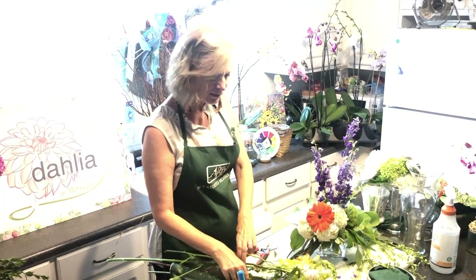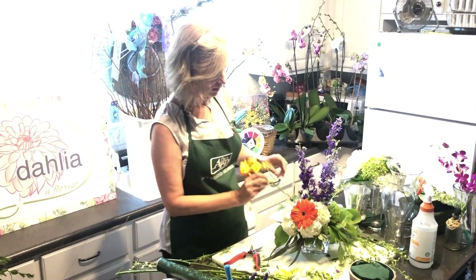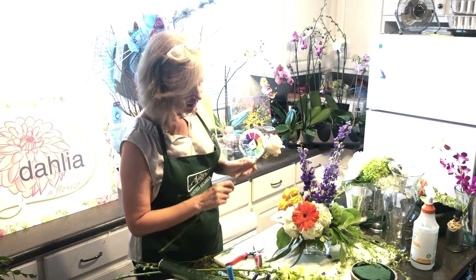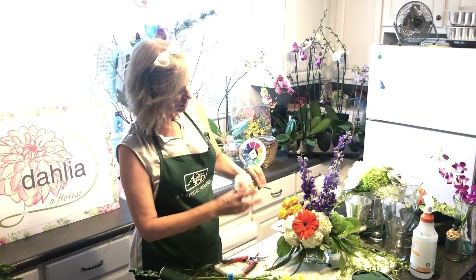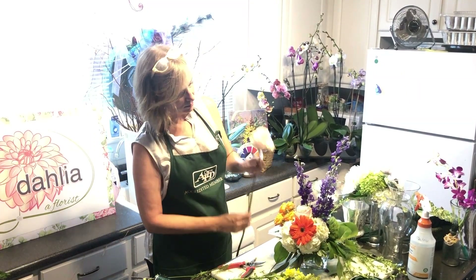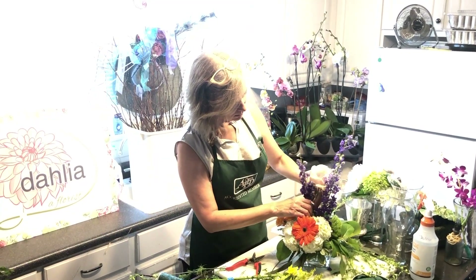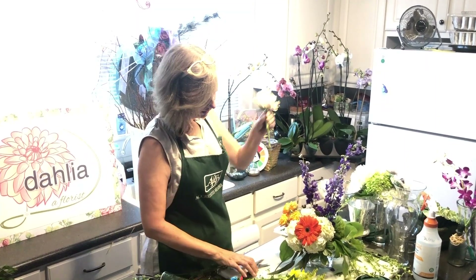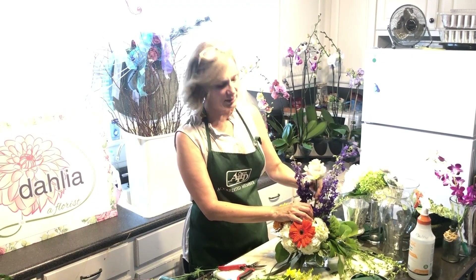Now let's add something in the middle — medium-height elements. I'm using this little spray rose over here to the side. In this case the rose isn't necessarily a focal point because of its lighter color, but it gives us more weight in the arrangement. Sometimes you just don't want only one of something, so I'm twisting it in and out to place it. You really have to work the stem in — it's fun.